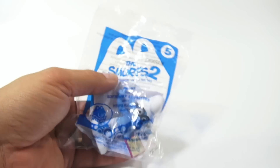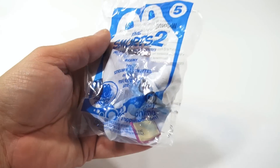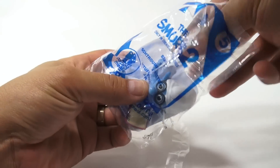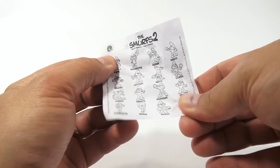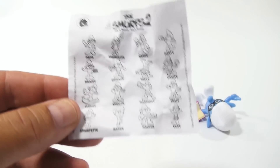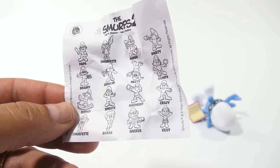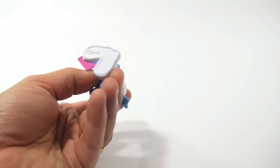Let's get to the toys. So the number 5 toy was Brainy. Now, there's a ton in this series — there are 16 different Smurfs, and I believe the 2011 collection was the same. Quite a few. So this one is Brainy.